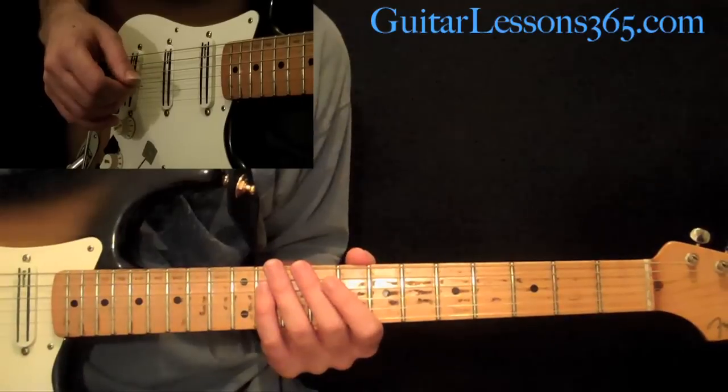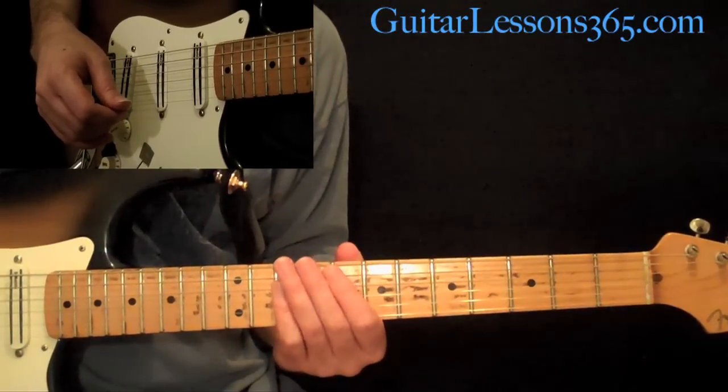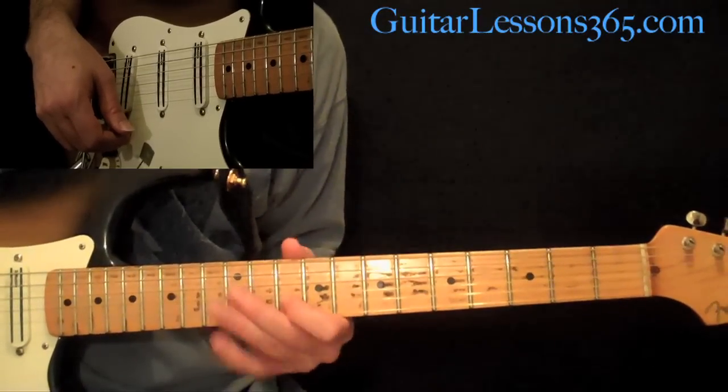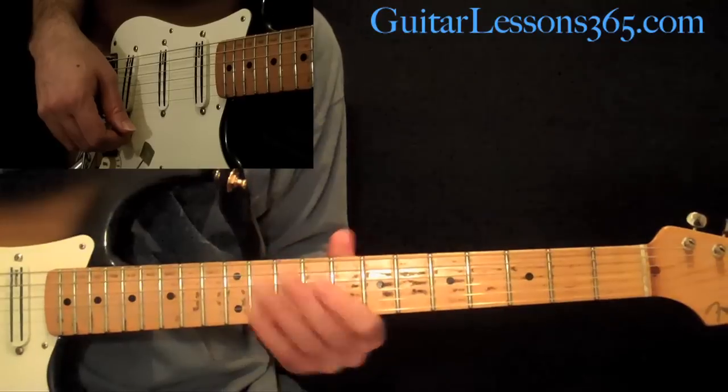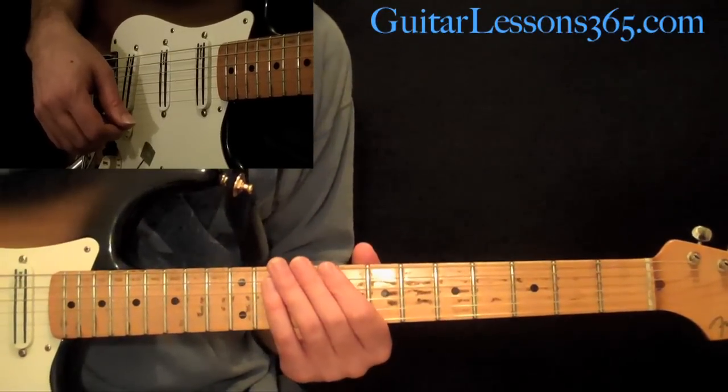Hey everyone, it's Carl Brown from GuitarLessons365.com. Today we're going to take a look at something by The Beatles. In this first lesson, we're going to take a look at all the chord progressions and the little guitar fills that go along with them. And in the next one, we're going to take a look at the solo. So let's start really quickly.